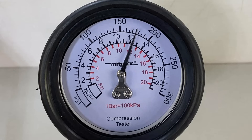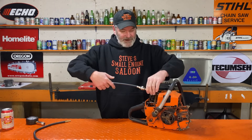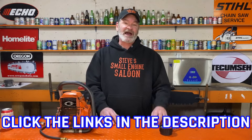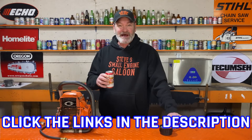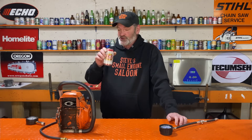Now that's a huge difference — that's what I would expect this to be. 180 versus 45 — well, there you go, that proves my point. Don't buy the wrong one. Check out the links in the description, and I hope I helped somebody out from misdiagnosing their equipment with their compression tester. Cheers — Steve out.